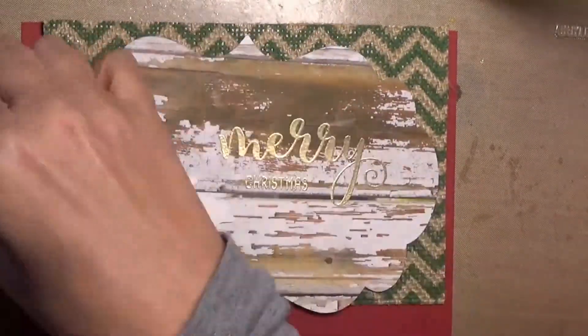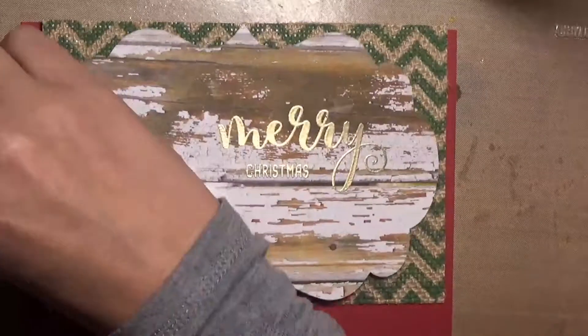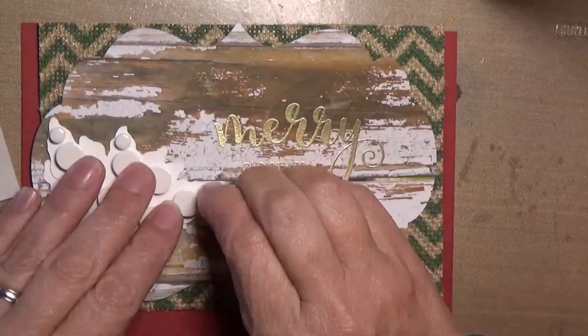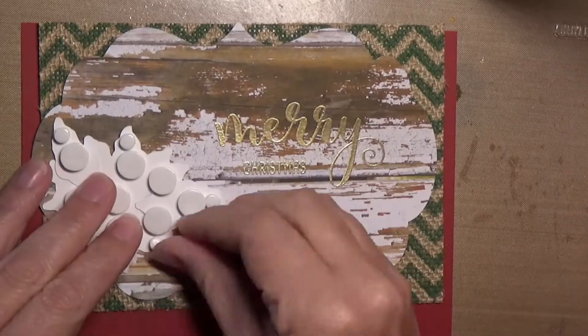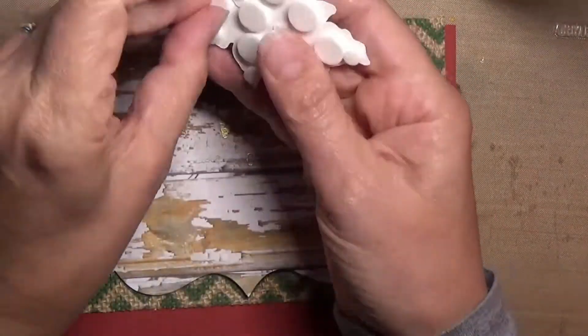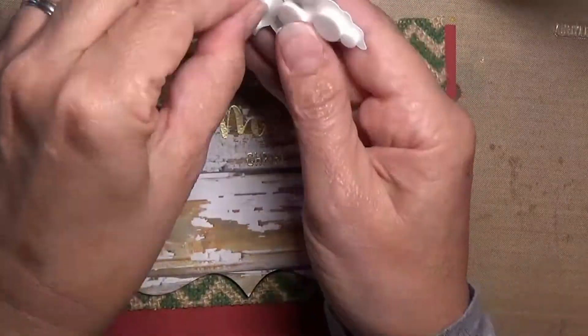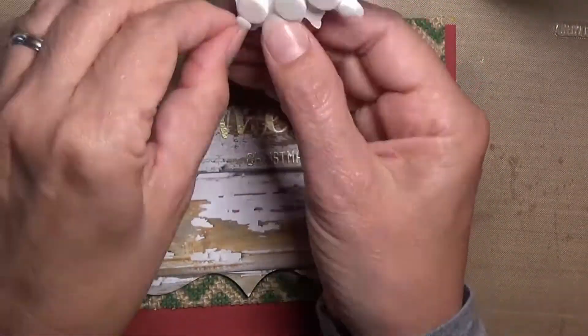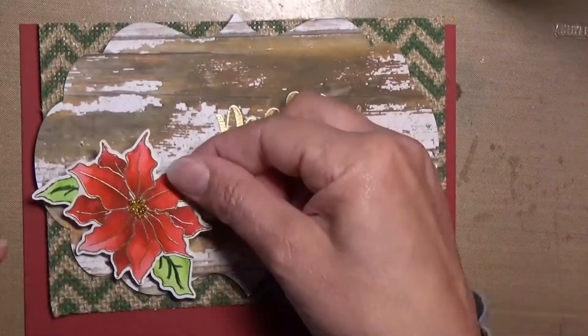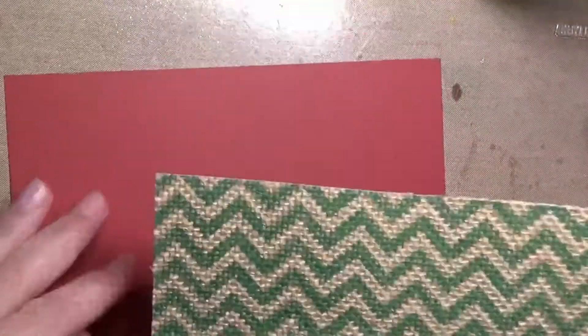I used this really cool distressed barnwood, weathered wood paper that I had — I just thought it looked really cool with the poinsettias. I used some burlap on two of them and craft card stock on the other two. Yeah, I know I got way carried away with the pop dots on this, but I was too lazy to get up and go get some foam. So there you go — pop dot crazy.